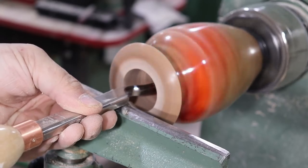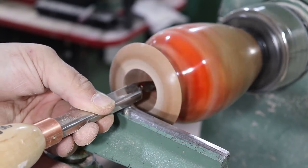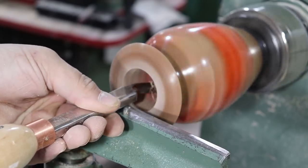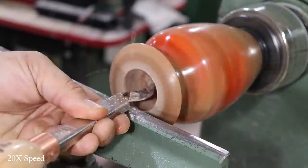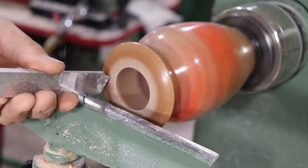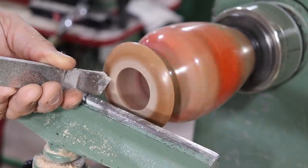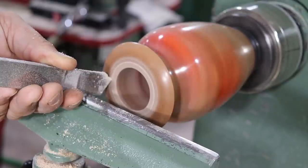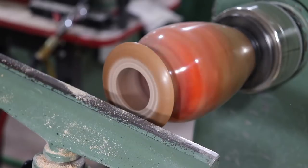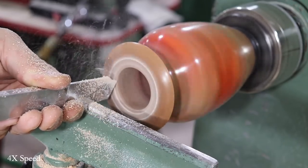Just starting the hollowing process with the Forstner bit, which saves a lot of time and gives you some room for your chisels inside as well. I'm working away at the inside with an Easy Wood number two hollower with a negative rake carbide. Hollowing is hard to see with the camera so I skipped through a lot of this. Now I'm starting to cut the recess where the lid's going to fit into the top, and I'll turn them together at the end so they're flush and you can't tell where the lid begins and ends. The angle on the cut at the outside is important so you don't get a gap when you put the lid in.